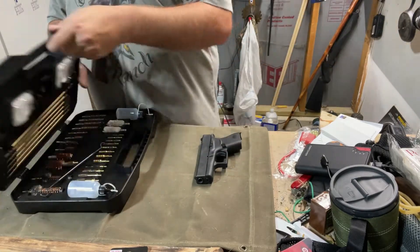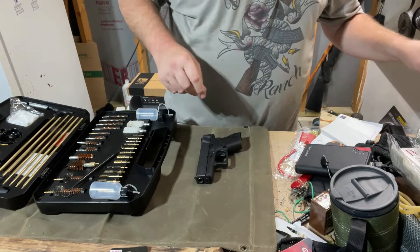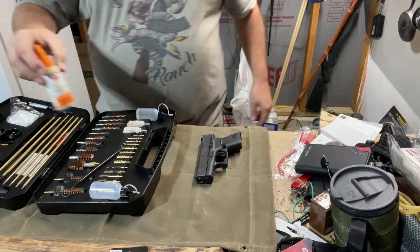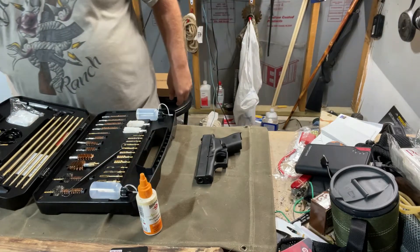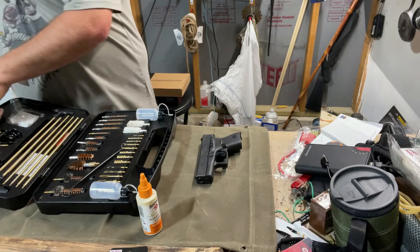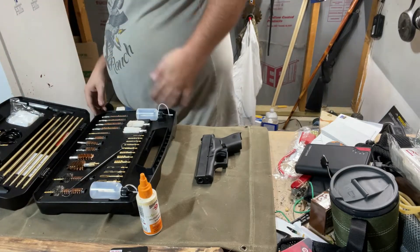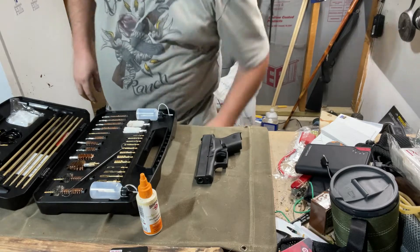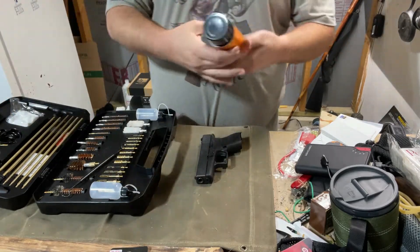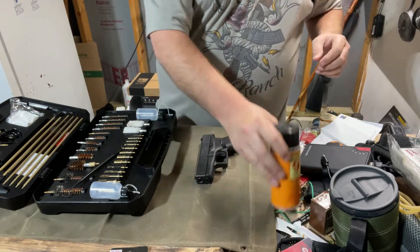Alright, let's get to actually working here. I've got some hops here. I had some spray somewhere — if you watched my other video you would have heard me say I need to clean my workbench. There's the spray. That's actually what I was looking for. That's lube — lubricating oil — but it makes it a little easier.